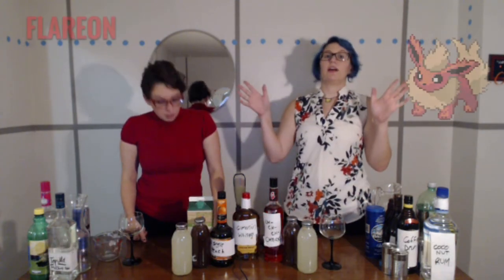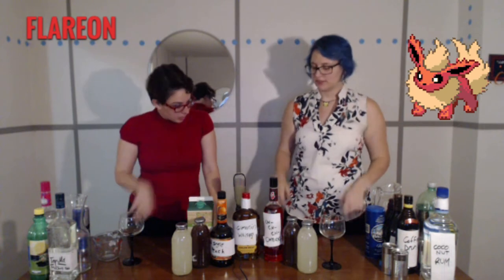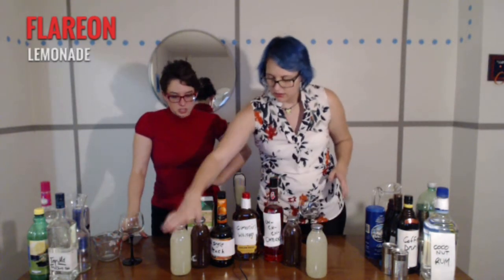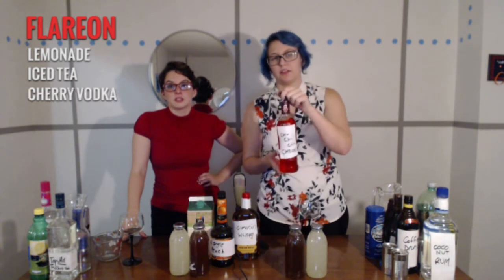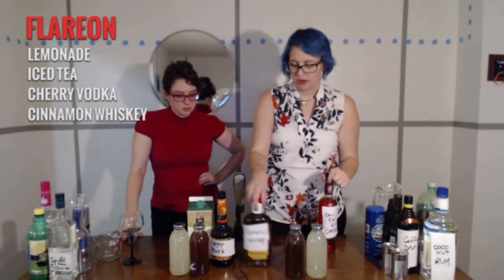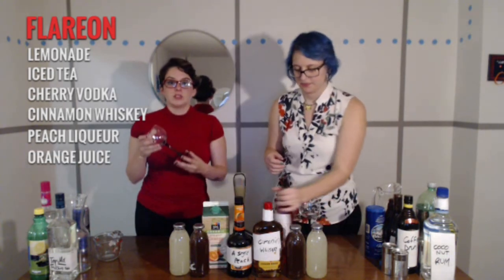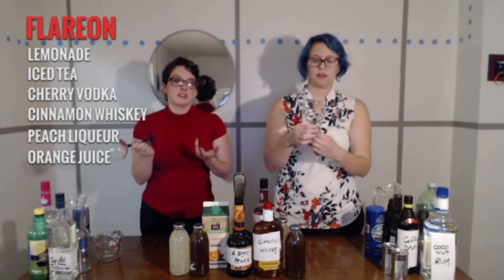Next is Flareon. Tell us what we got — lemonade, iced tea, some kind of red. Fireball. A single peach. We also have orange juice. And for Flareon, we have these black smoked glasses — I thought it would look nice, like a volcano or ash.